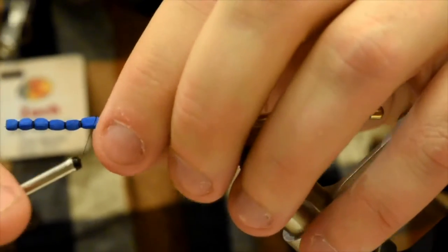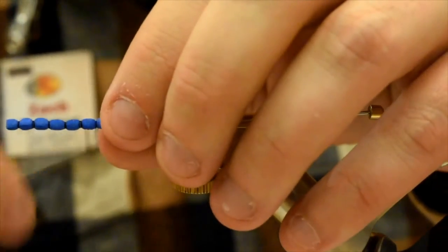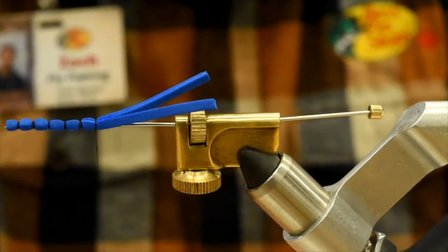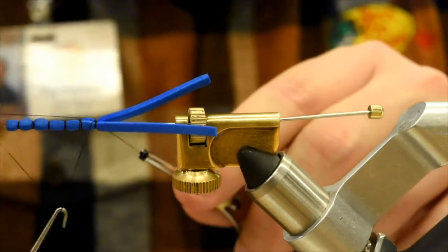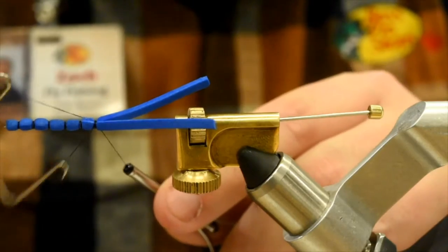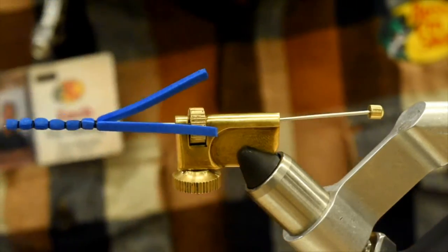We're going to do a nice soft whip finish here — you don't need to go too heavy, otherwise you won't be able to get this thing off the adapter. One, two, three. I find it usually holds pretty good. You can add a dab of head cement if you like.